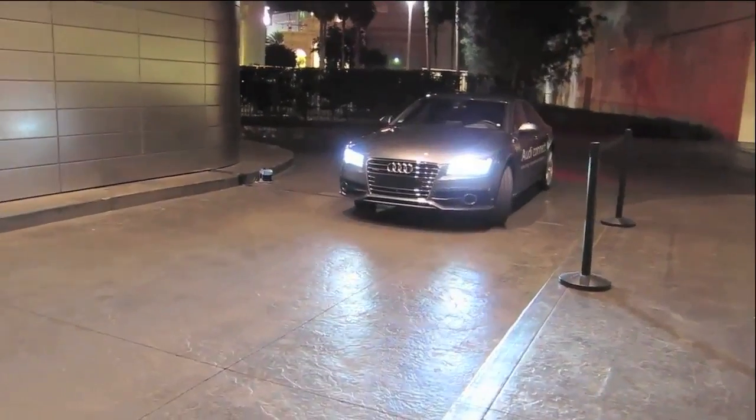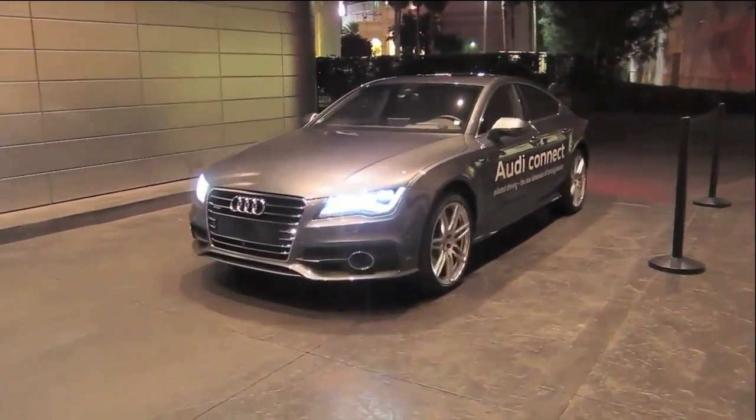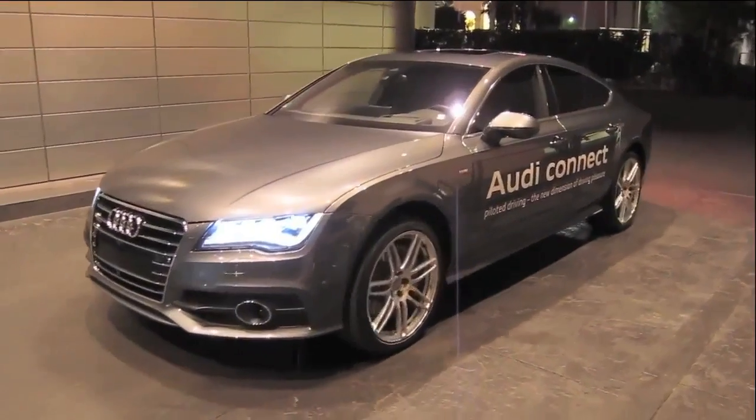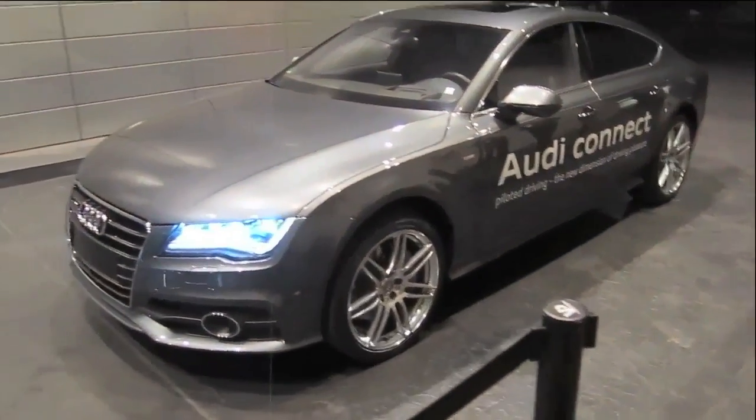You can see that the car is approaching and there is no driver. We are going to park right here in front of us. This is where our businessman wants the car to pick him up.